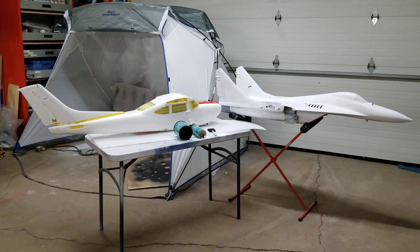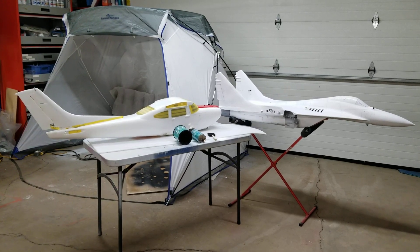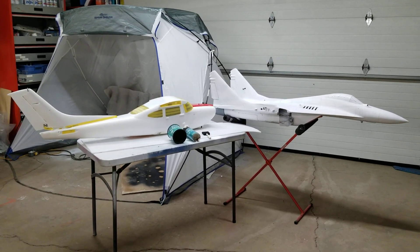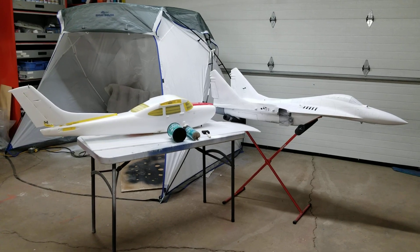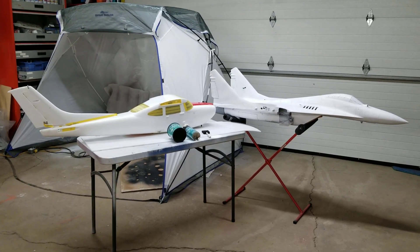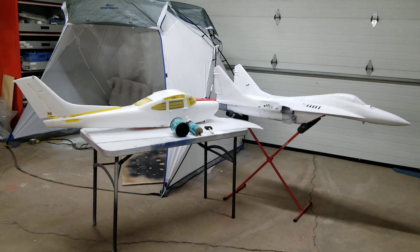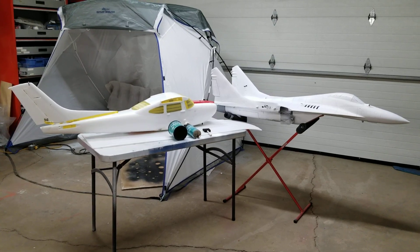Hey guys, here's the start of a series of videos on how I do my custom RC airplanes. Just one disclaimer — I am in no way promoting that any of you do my techniques. Please do your plane the way you want to do it.